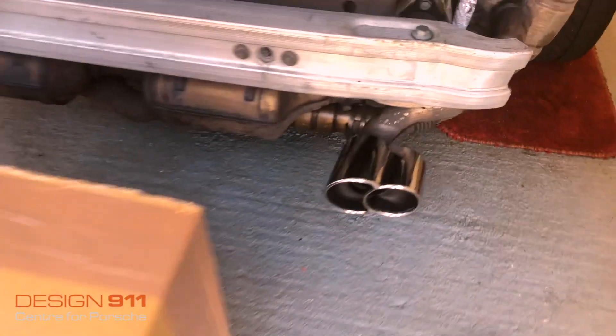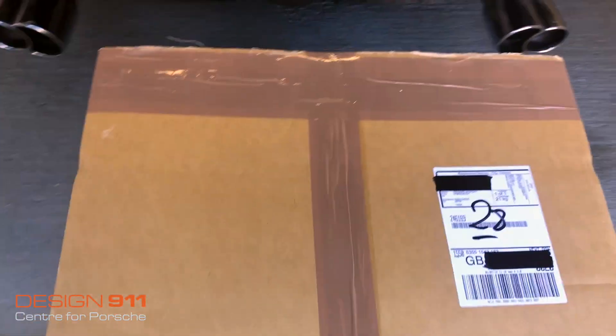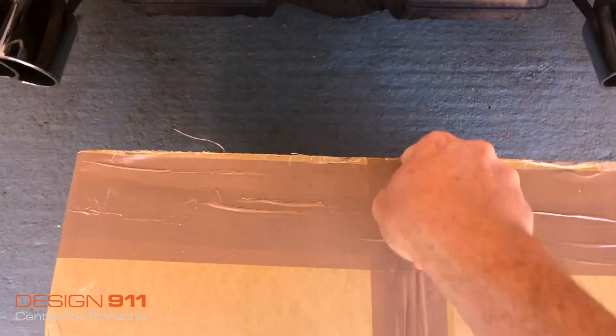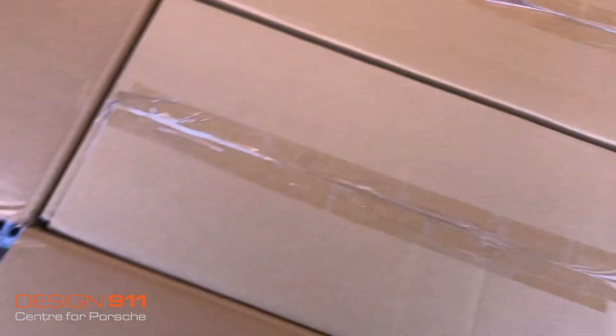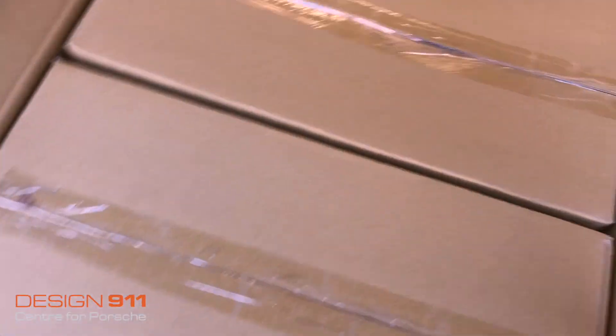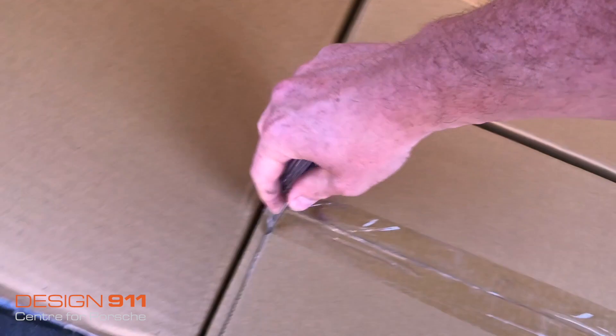I've been really umming and ahhing whether or not it was the right decision to buy these, because it is expensive, but I've gone for it. Here we go — they're very well wrapped. I got them from Design 911 and they were basically £800 including delivery.